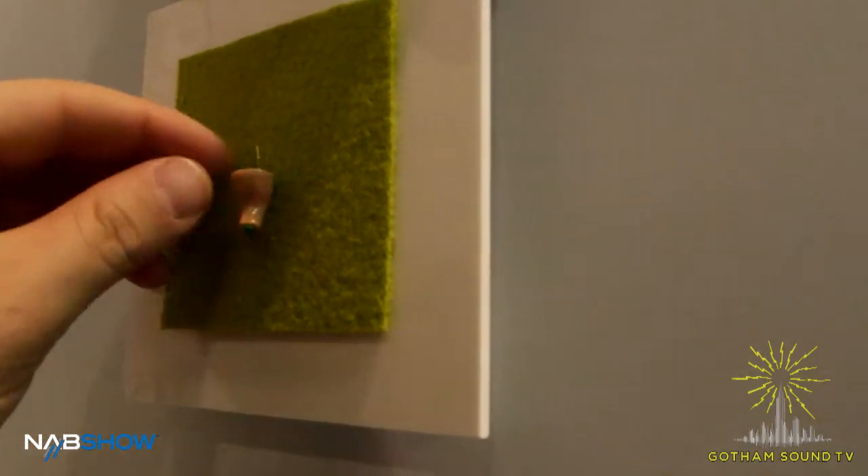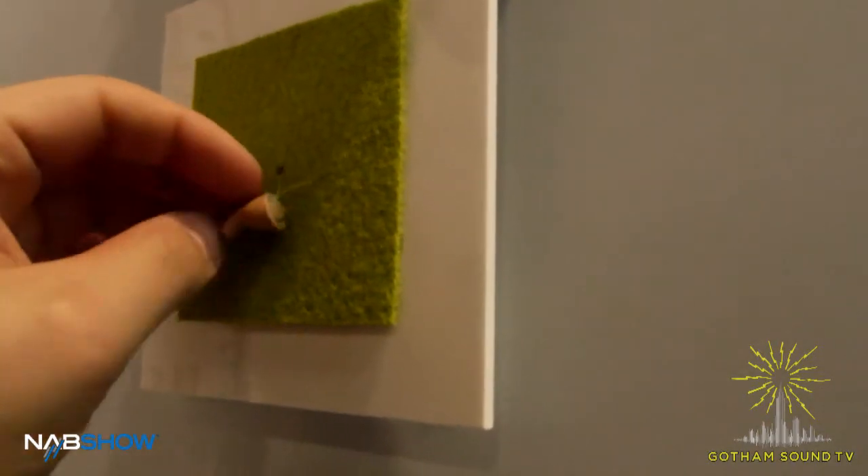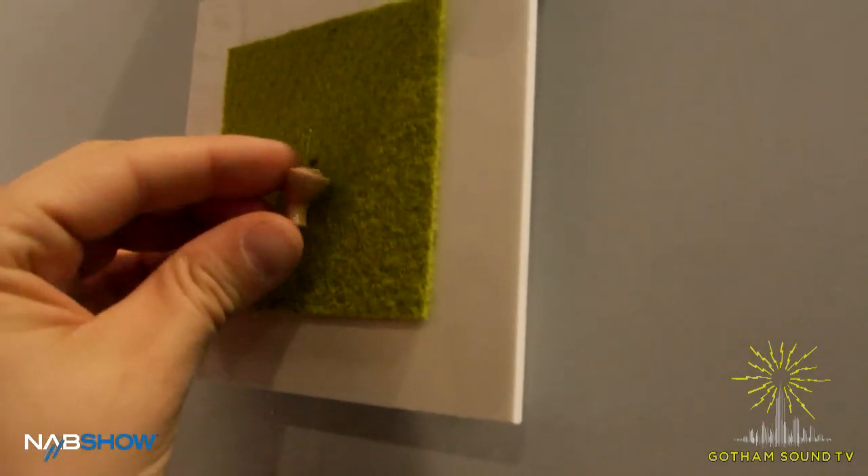We're here at NAB with Jeff from Phonak. Jeff, you've got something very new and exciting. Why don't you tell us about it? We've got our next generation earpiece, finally, from Phonak after 11 years of using the Invisiti RF receiver.